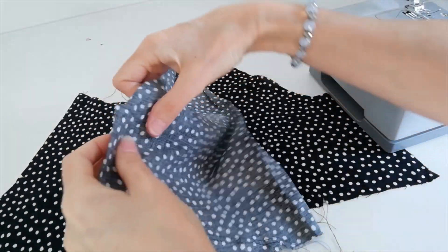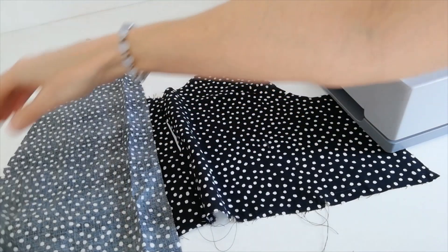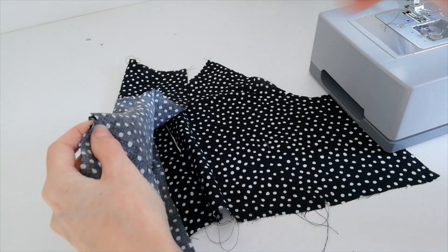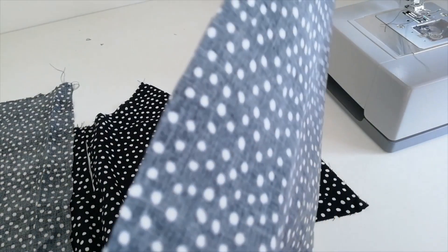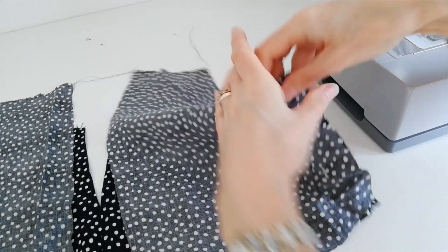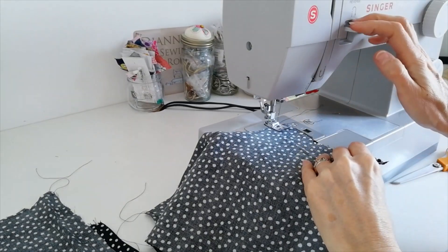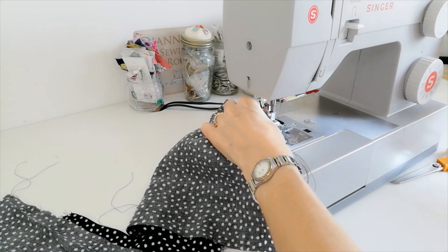With right sides facing, you're going to stitch the front to the back at the side seams. Here is your top — match your notches at the side and pin it in position before you begin stitching.